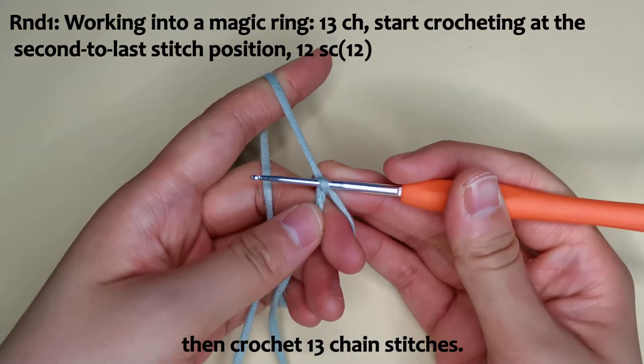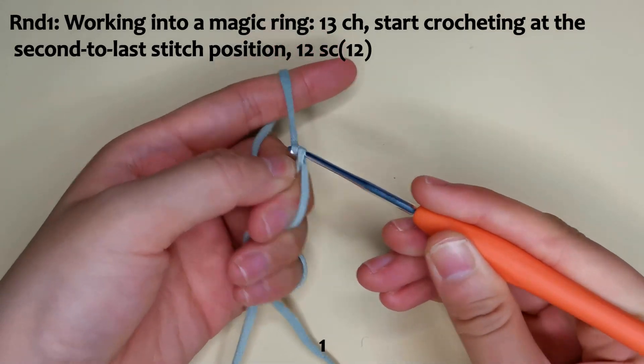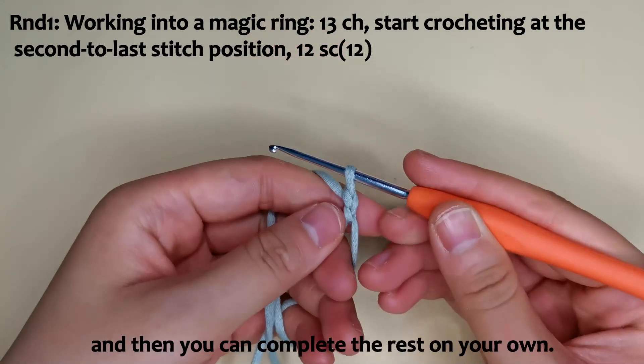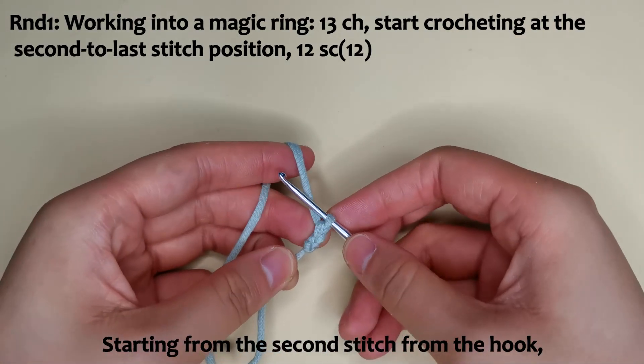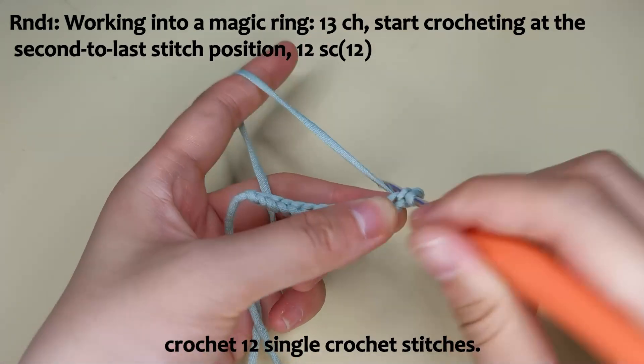Then crochet 13 chain stitches and complete the rest on your own. Starting from the second stitch from the hook, crochet 12 single crochet stitches.